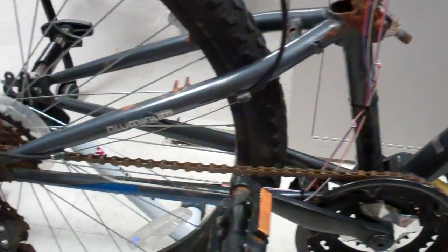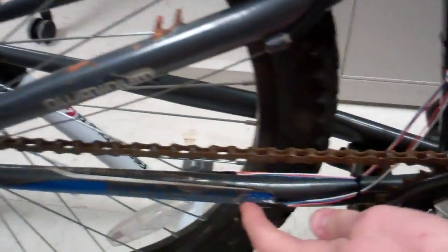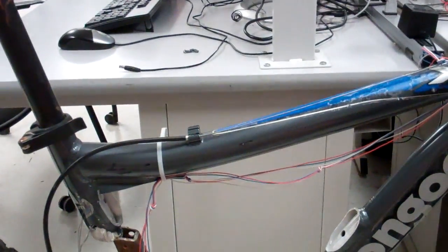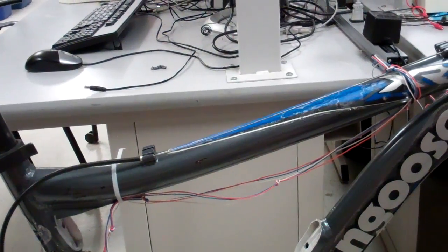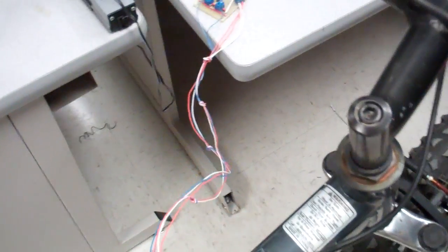There are two hall sensors: one on the outside of the frame near the crank to measure pedal cadence, and one on the inside near the rear tire to measure wheel RPM. It's placed on the back tire so you can use this on a trainer.